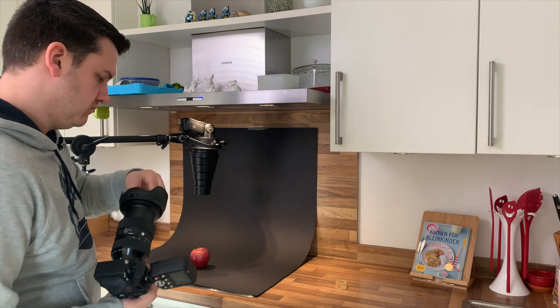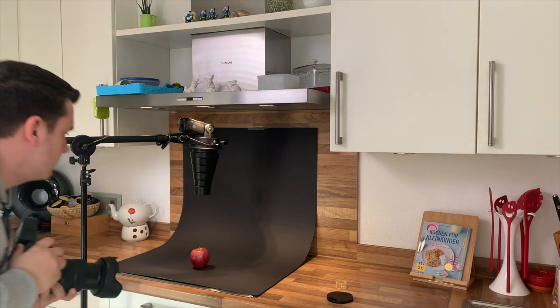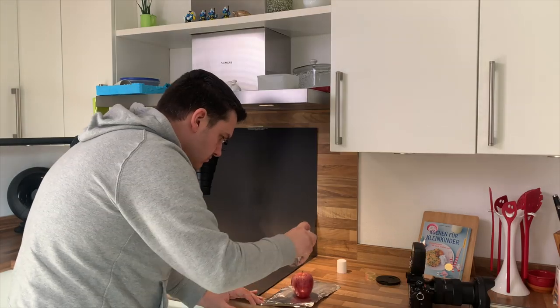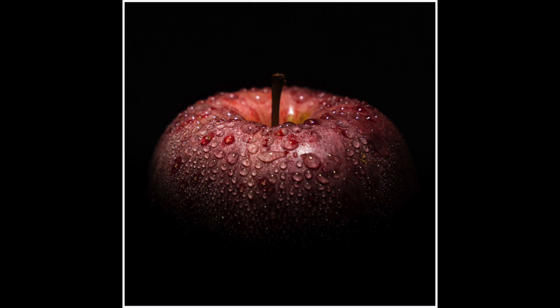Anschließend fand ich das Bild immer noch ein bisschen langweilig und habe einfach mit meinem Pumpzerstäuber ein paar Wassertropfen oben auf den Apfel drauf gemacht, um noch ein bisschen mehr Pepp in das Bild reinzubringen. Und das Bild ist im Endeffekt schon fertig. Jetzt am PC zeige ich euch nochmal ganz schnell die Nachbearbeitung – die war auch in zwei Minuten erledigt.